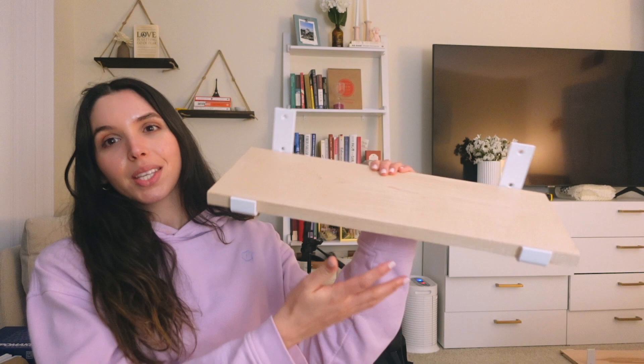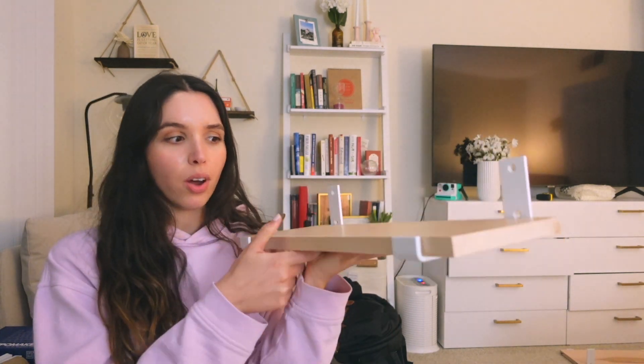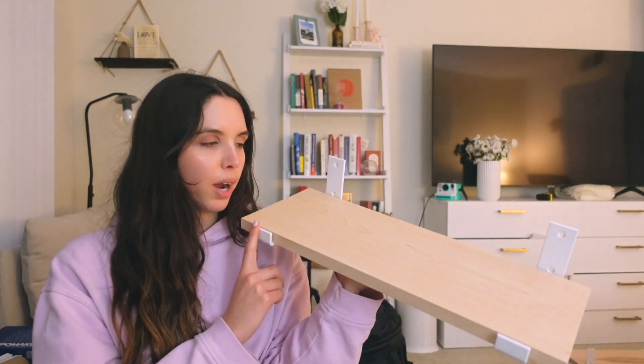Tonight we're putting up the shelves. These are our shelves. My boyfriend got a 20 by 7 piece of maple wood from Home Depot. He got two of them and we got the brackets from Amazon. Now we're gonna put them up.